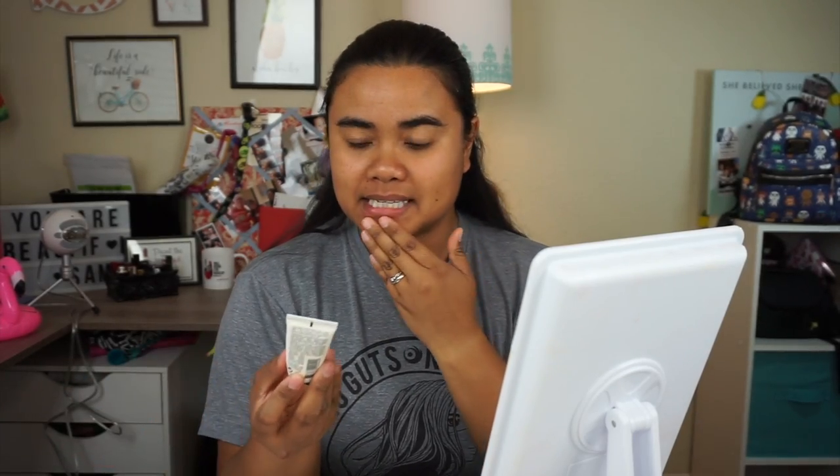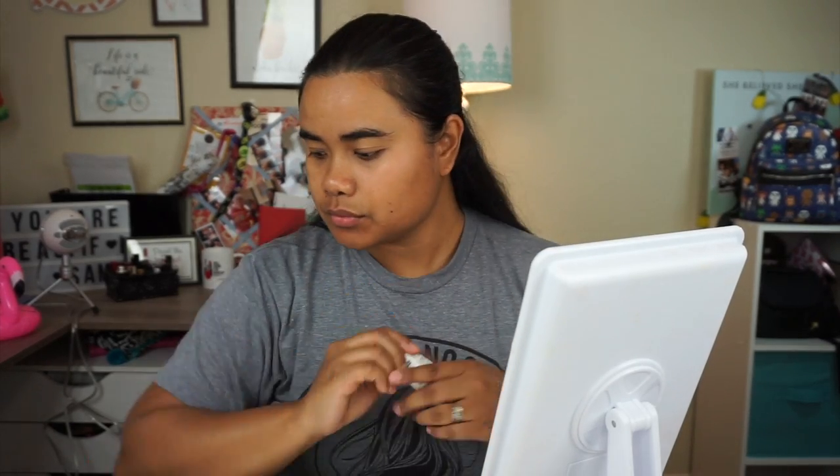First thing I'm going to do is go ahead and prime my face and put moisturizer on. The moisturizer I'm using today is the Sephora Instant Moisturizing Cream — this is a sample bottle but I did order a full size because I actually really really liked it. I'm going to let that set for a little bit and then go ahead and apply my eyebrows.